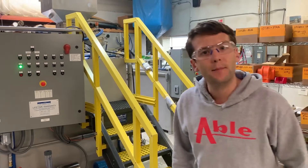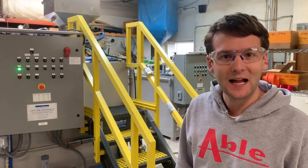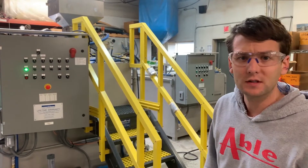This is a walkthrough video of our model 800 stainless steel L. This is a liquid and dry dosing system.